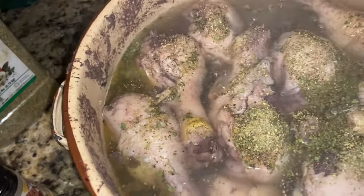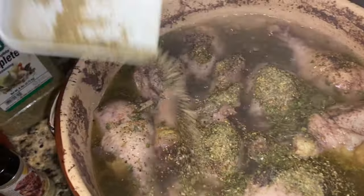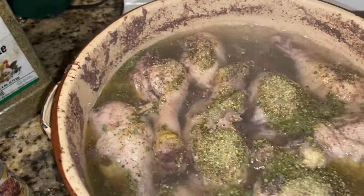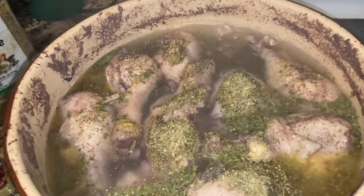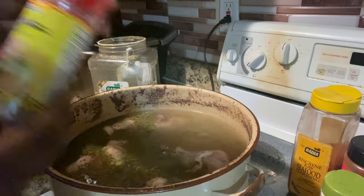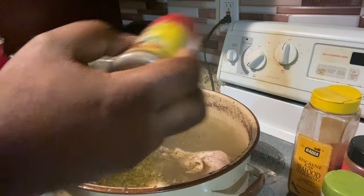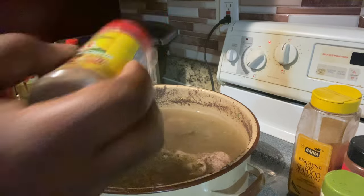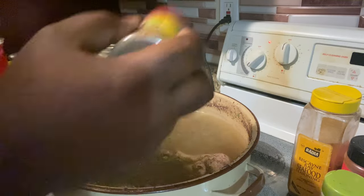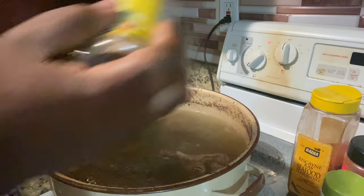We're gonna have some roca pollo I guess. I added some Complete seasoning in there. Now I'm gonna go get my bouillon cubes — give me one second. We're back. I added some Complete seasoning and I'm gonna add some Jamaican meat seasoning in there.